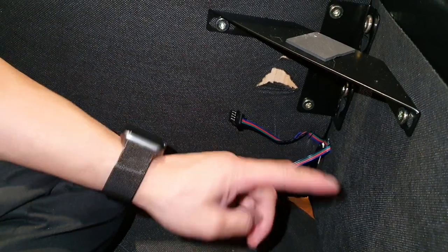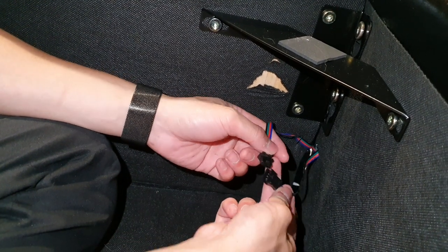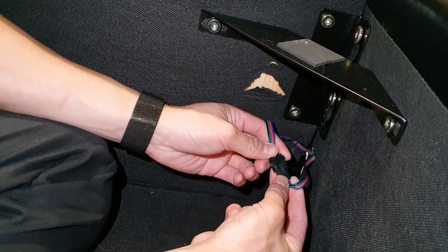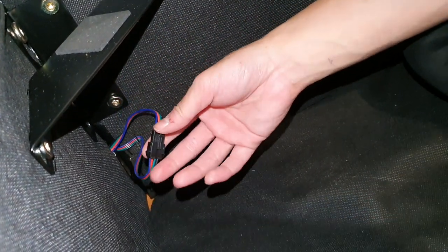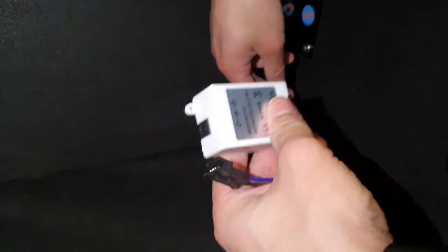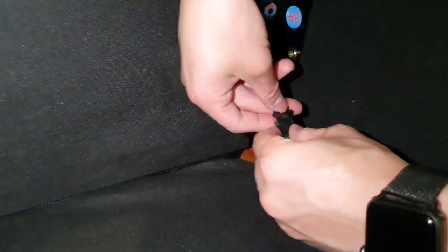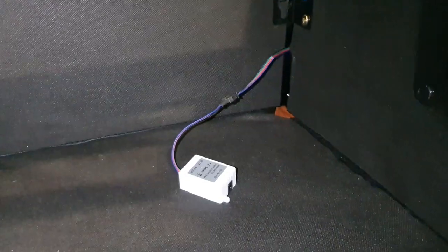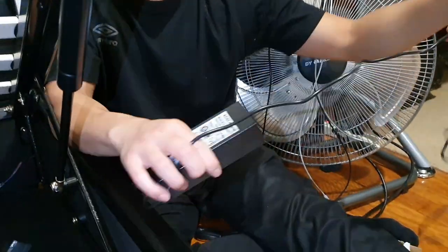Now the next step is actually connecting the RGB lights, so we're going to put these together. There we go — that's together, and then on the other side we're going to put these together just over here. All right, and it's done. We'll connect the last part of it, which will give us the input and we can plug it into the pad. All right, just going to put these together — that is connected.